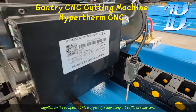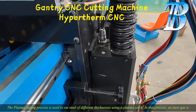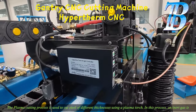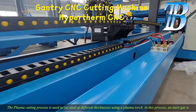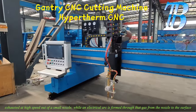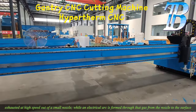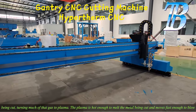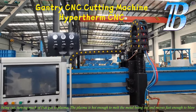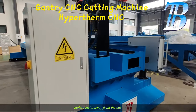A plasma torch positions itself over the table and cuts shapes defined by the parameters supplied by the computer. This is typically set up using a cut file of some sort. The plasma cutting process is used to cut steel of different thicknesses using a plasma torch. In this process, an inert gas is exhausted at high speed out of a small nozzle, while an electrical arc is formed through that gas from the nozzle to the surface being cut, turning much of that gas to plasma. The plasma is hot enough to melt the metal being cut and moves fast enough to blow molten metal away from the cut.